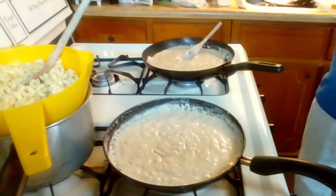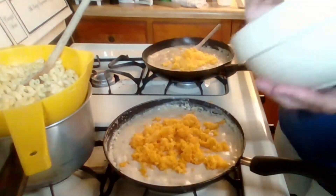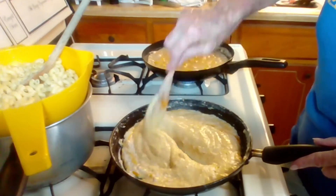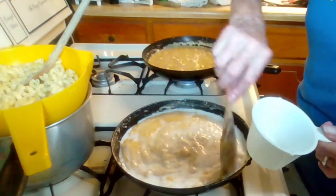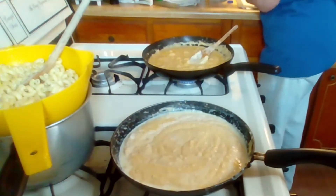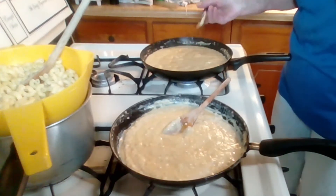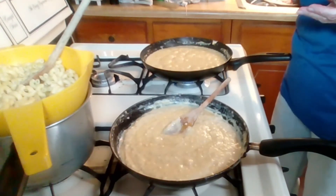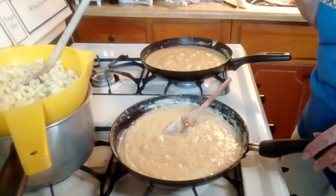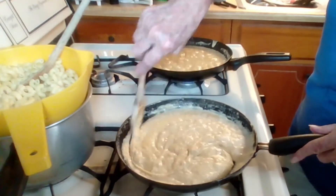Now I'm gonna start adding some cheese. I'm going to taste each one and make sure it's soft enough. And it is. All right.